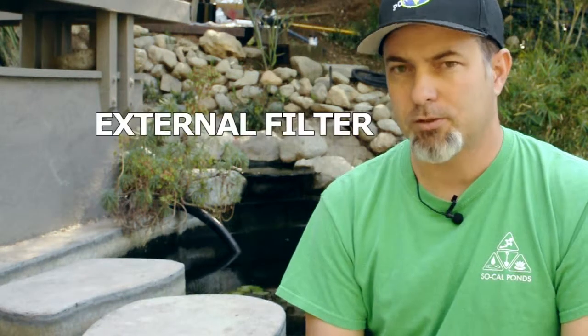We're in Altadena, California. We got called out to upgrade this pond's filtration system. They had a system installed about a year ago and they're not very happy with it, so we are here today to take out that old system and install our new system, which consists of an external pump, external filter, a UV light, and some new plumbing.